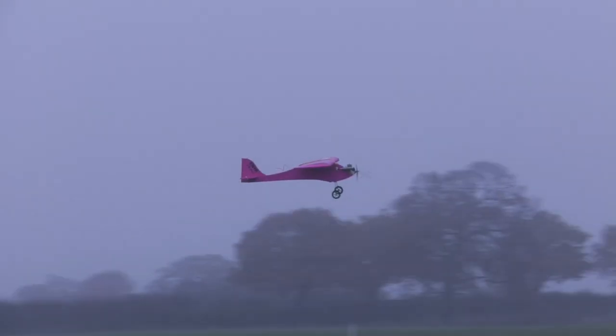The refreshed 3.0 design uses a Clark Y section for the wings, which is easier to build, yet it's still sprightly aerobatic. It's a lightweight yet robust design — an ideal winter hack.